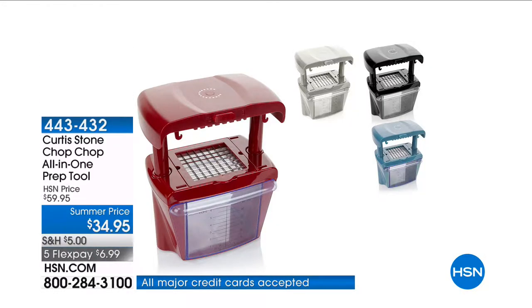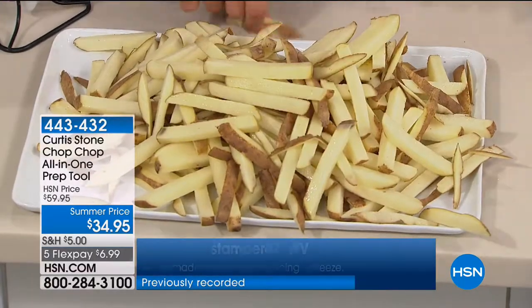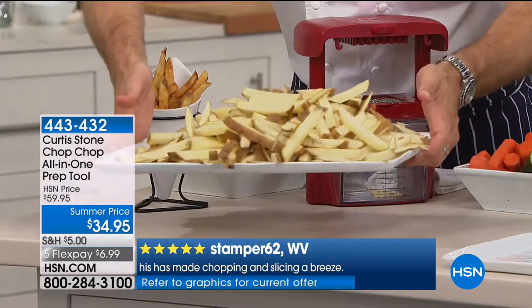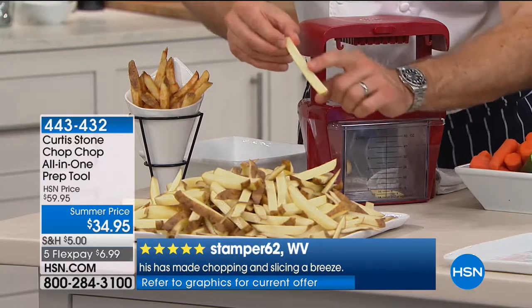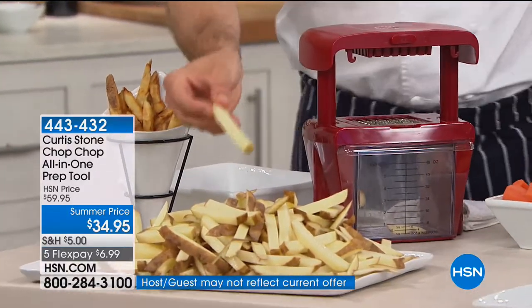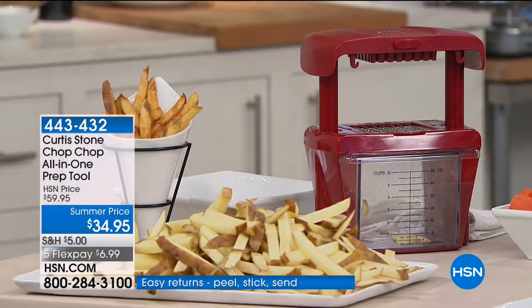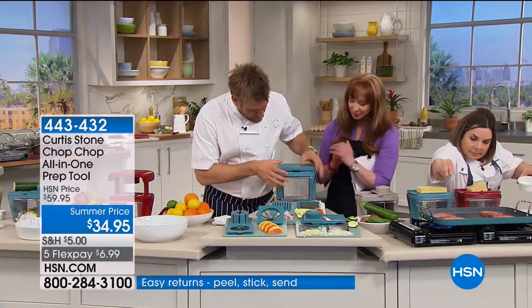Imagine how long this would take you with a knife — or imagine how many preservatives. In a minute 15, that's a giant platter of french fries, perfectly cut because we use the highest quality blades. When you design this, it has its own little garage for all the different inserts — they fit in nice and neatly with a little lock button. Basically you're taking home the blade, the pusher, and everything fits into the bin.